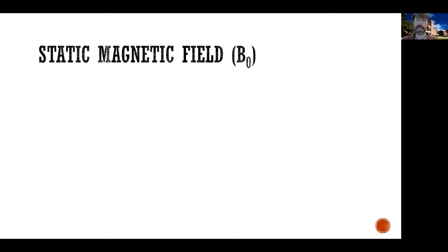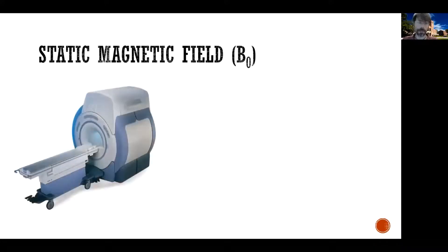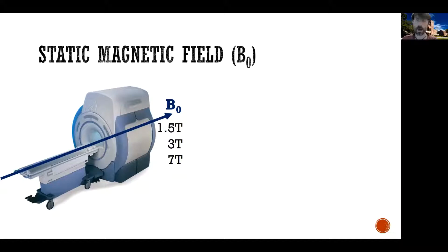Let's start with the static magnetic field. If you take an MRI machine — this is just a picture of a standard MRI machine — what it does is that it generates a very strong magnetic field in the order of one tesla, 1.5 tesla, 3 tesla, 7 tesla. These are strong magnetic fields, and that is why you have to be careful when you approach an MRI machine, because it is like a giant magnet.